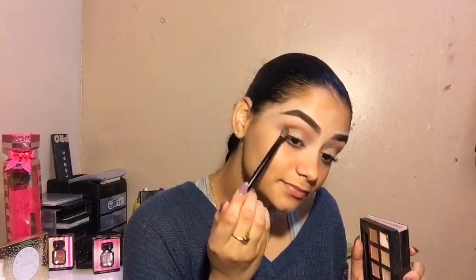They're like my favorite palettes right now. Then afterwards I'm going to use the orange shader and just blend everything together so that it can look a little more neat and blended.